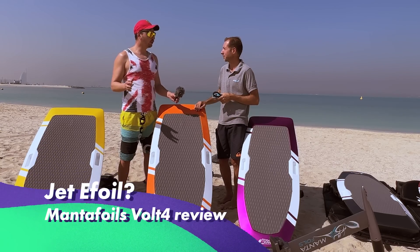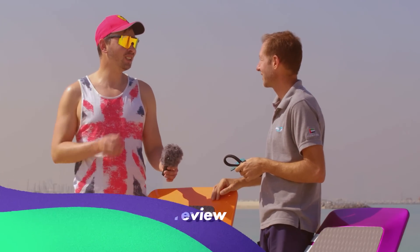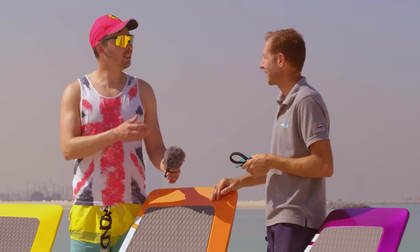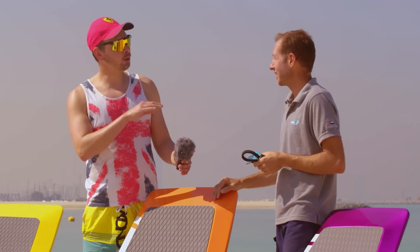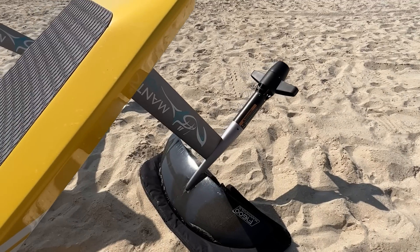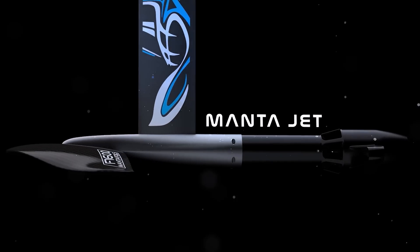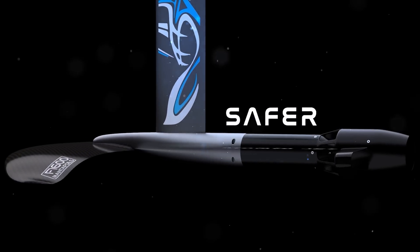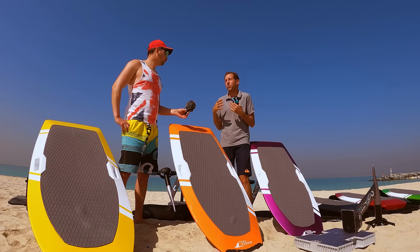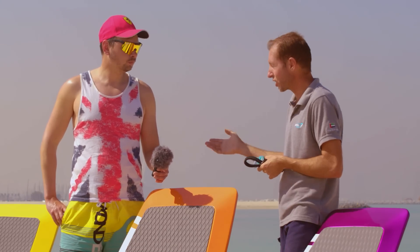This year is basically a year of jet e-foils, and of course you couldn't miss this new trend. This year you're offering your new jet e-foil. As you said, there is a growing demand since last year for jets. We were already working on it last year, but it took a bit of time to come out with something that was good enough for us. So this year, with the new range, we launched the jet engine.